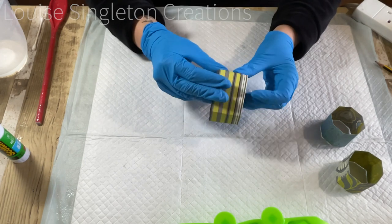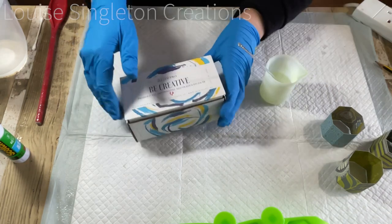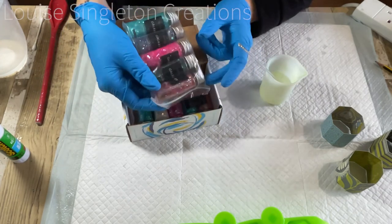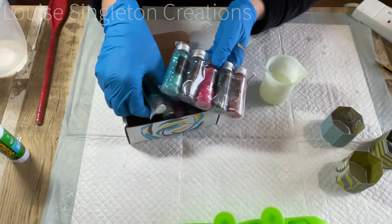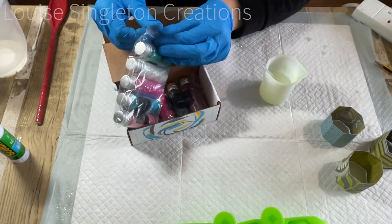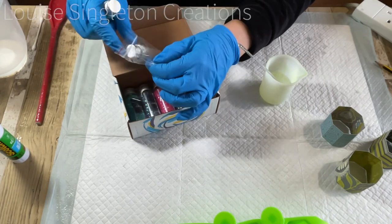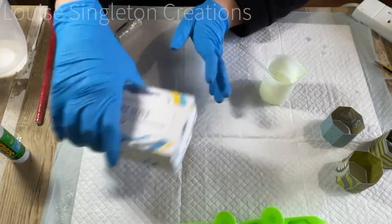Once those three were all prepared I was ready to start with the resin. I wanted glitter at the top of my pots, so I mixed a small amount of resin and I'm going to be using some of my White Starlight glitters from Resin Pro mixed in with the resin, just poured at the bottom of the mold. I really love the Starlight glitters — they're my favourite glitters. They have big bits and small bits in there and they're just so pretty.